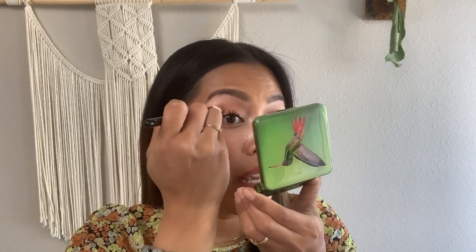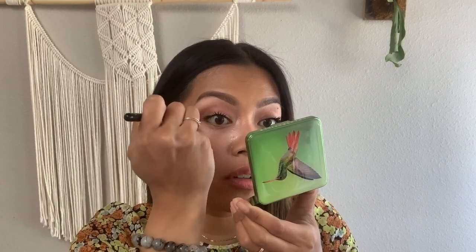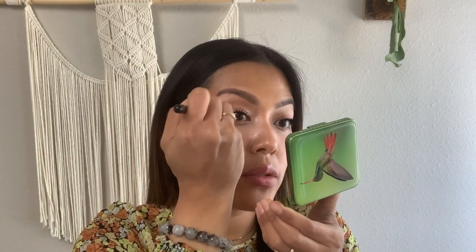I like to lay the color down on my outer crease first, and then whatever I have left on my brush I can go ahead and sweep it towards the inner corner of my eye. Just make sure that everything is well blended.